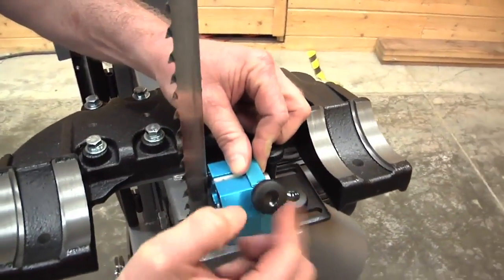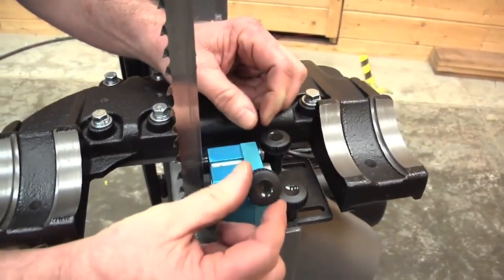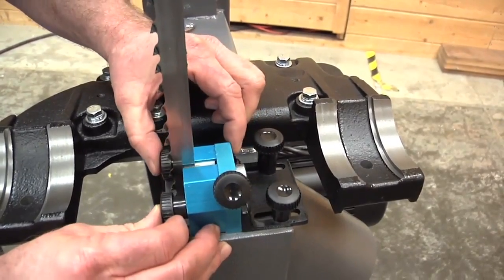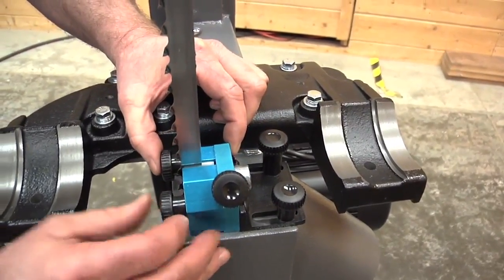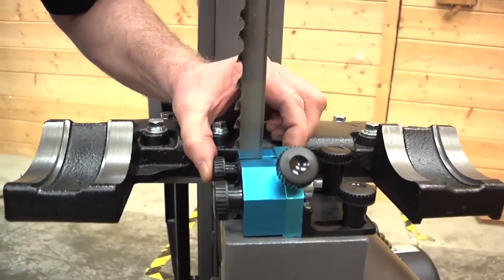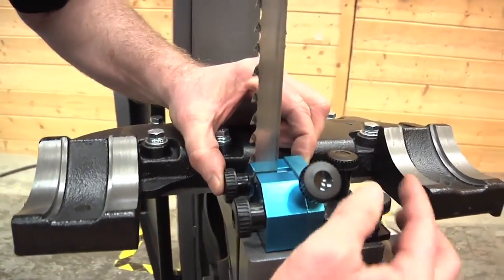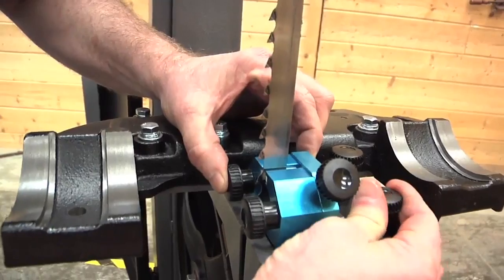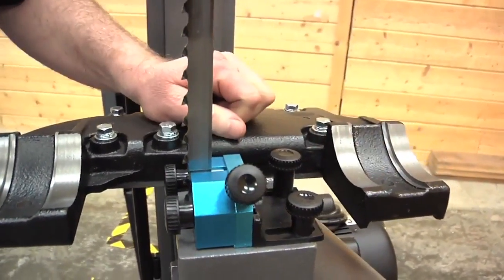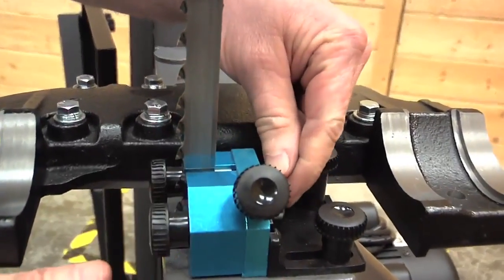Now with that set to the outside position and everything loose on the guides, I'm going to slide the entire guide assembly forward until the ceramic is just behind the gullet or cutout of the tooth. I want to make sure it's fairly centered on the blade, then lock down the back knobs — just finger tight.